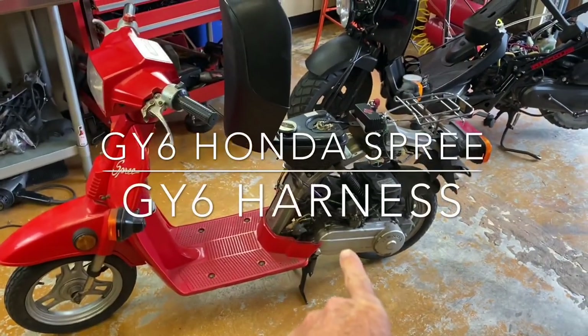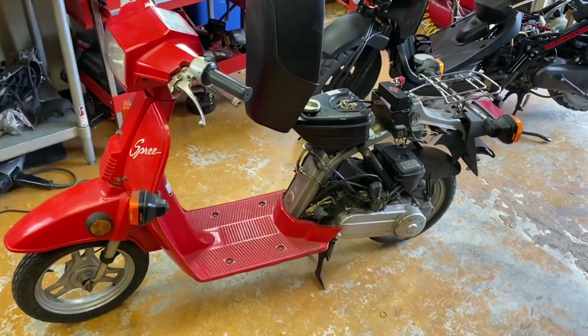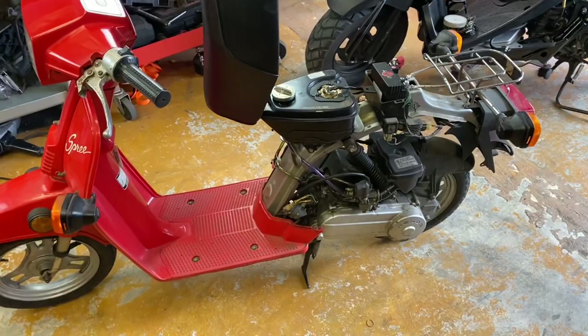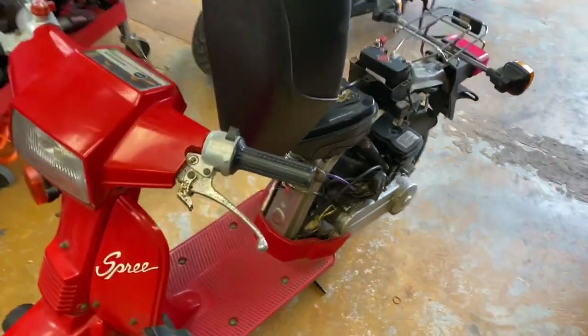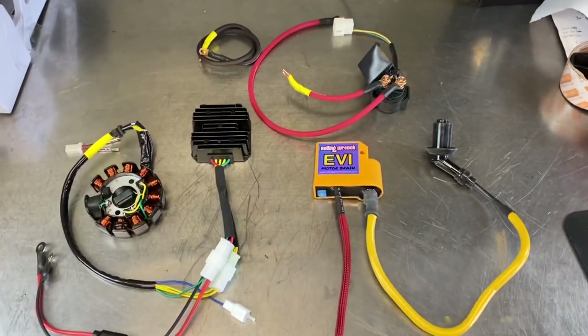We've got a Honda Spree here. If you're looking to convert your miniature Honda Spree to run on a GY6, no problem. Obviously this is the stock engine — I'm just building a harness for a customer, and I decided I wanted to add it to the website. The harness comes with everything that you'll need to adapt your GY6 to the stock Spree.